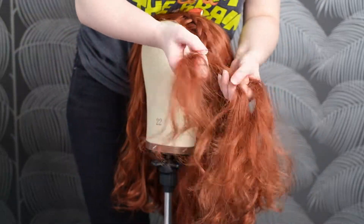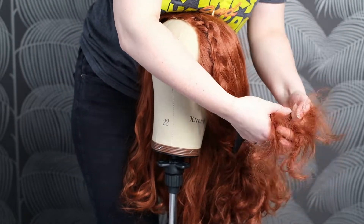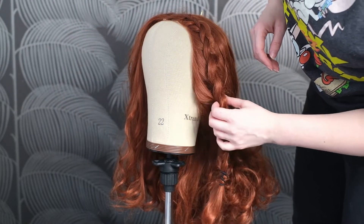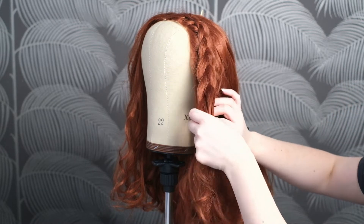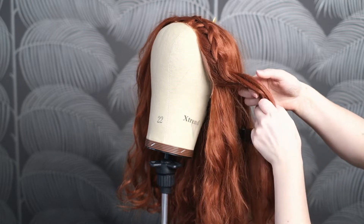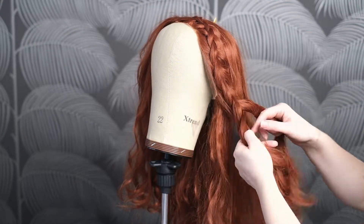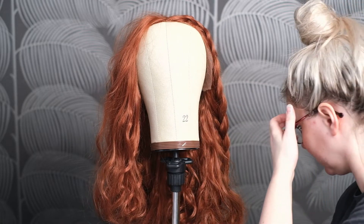Once you've added all the hair into the braid and there's none left to add, just continue plaiting it down until you get to the end and secure with a bobble. I want to show you what else can go wrong — you can see there's a droopy section right at the front. The reason for that is I've taken hair from too far down. Make sure the hair is coming from right under the braid so you won't get big droopy sections at the front — you want it neat and tidy. If this has happened just undo the braid back to the point you were happy with and redo it.